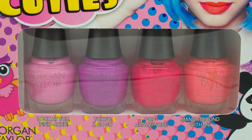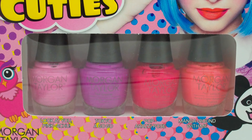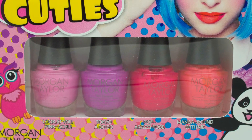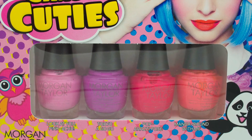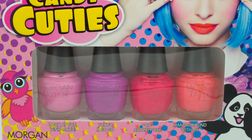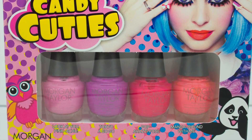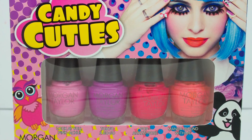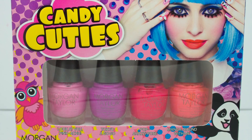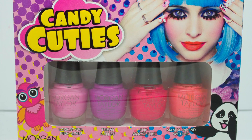Those are the swatches of the Candy Cuties set by Morgan Taylor from the Hello Pretty collection. I think all four shades are absolutely stunning. The rest of the colours are beautiful as well but these were the four that I was most looking forward to. Again in the bottle they look a little bit boring and not very exciting, but once they are on the nail they are so bright and neon and gorgeous. I would definitely recommend picking these up. I hope you enjoyed this video and I will see you in the next one.